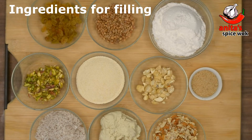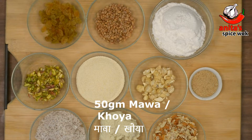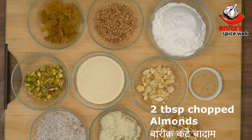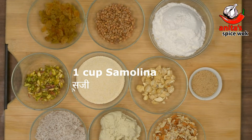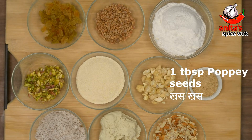For making the filling you will need: 1 cup grated coconut, 50 grams mawa or khoya, 2 tablespoons finely chopped almonds, 2 tablespoons finely chopped pistachios, 1 cup semolina (sooji), 2 tablespoons finely chopped cashews, and 1 teaspoon khaskhas (poppy seeds).